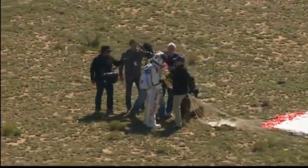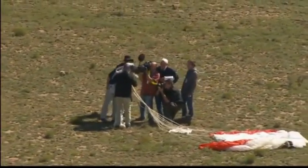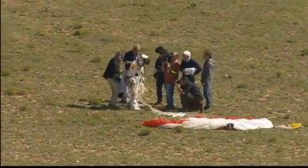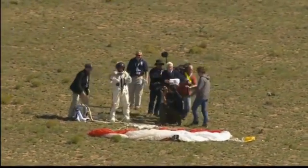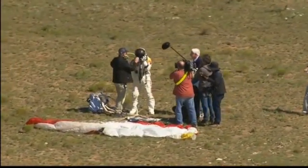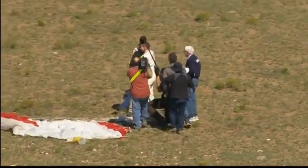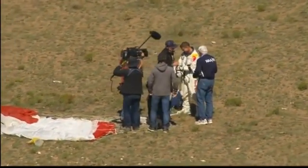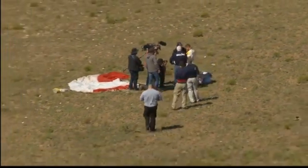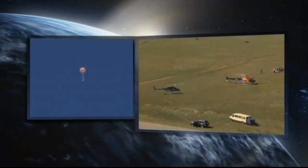We have unofficial word on some of those statistics. It was a four-minute and 22-second drop in free fall — so that would not break the Kittinger record for elapsed time of free fall. Speeds were up in the 700-mile-an-hour mark. It looks like he probably broke Mach. But we'll see — that has to wait. He broke the record for the highest manned balloon flight.